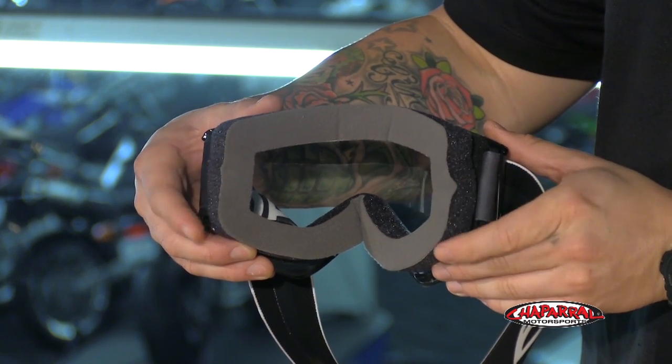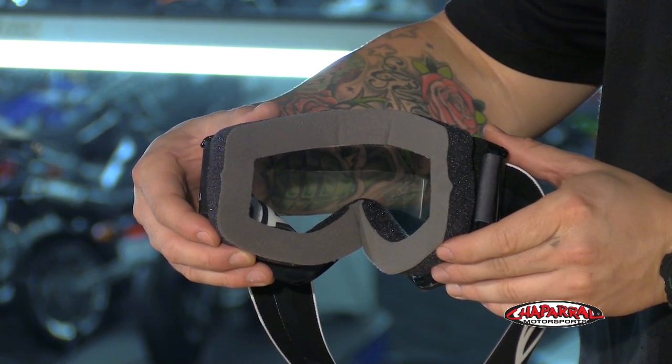The frames are wider so you can fit most standard prescription frames in them, and on the sides there are relief cutouts so that there aren't any pressure points in the temple area that the frames may cause.